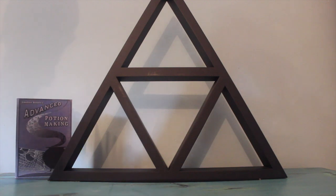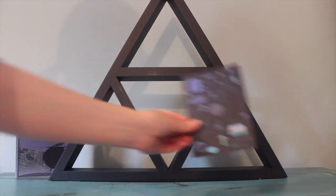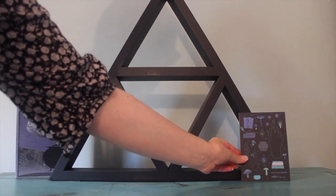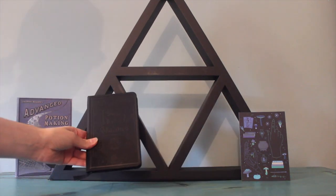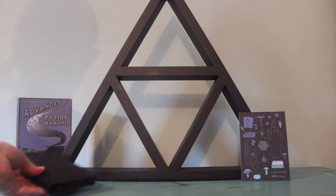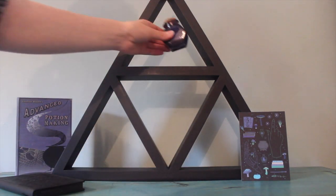I have my Advanced Potion Making notebook, which I was really excited to get — the geek in me loves this. I'm also using this art print which we got a couple of months ago from the Witch Casket — I loved that print so much — and I have the Book of Shadows notebook we also got from the Witch Casket.